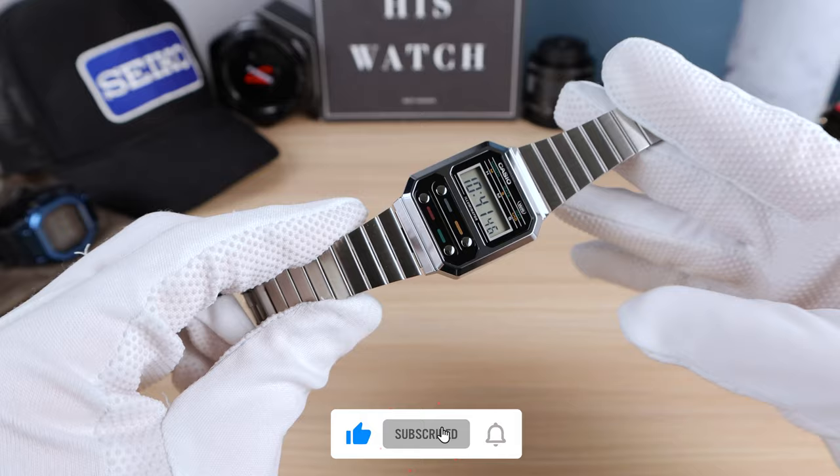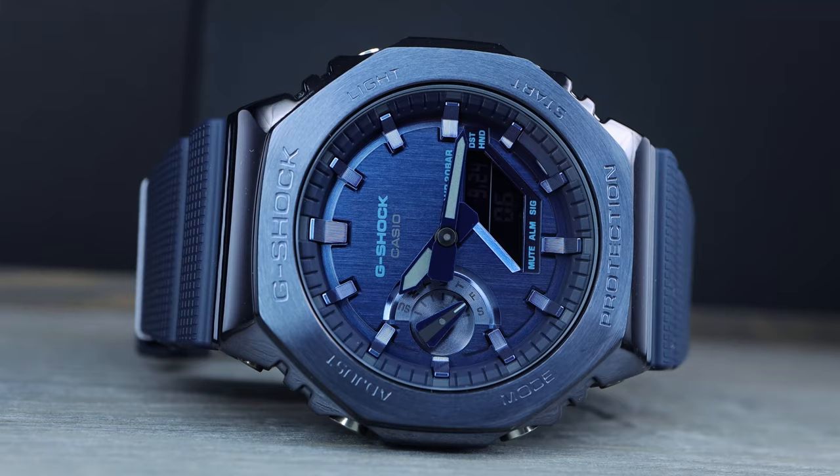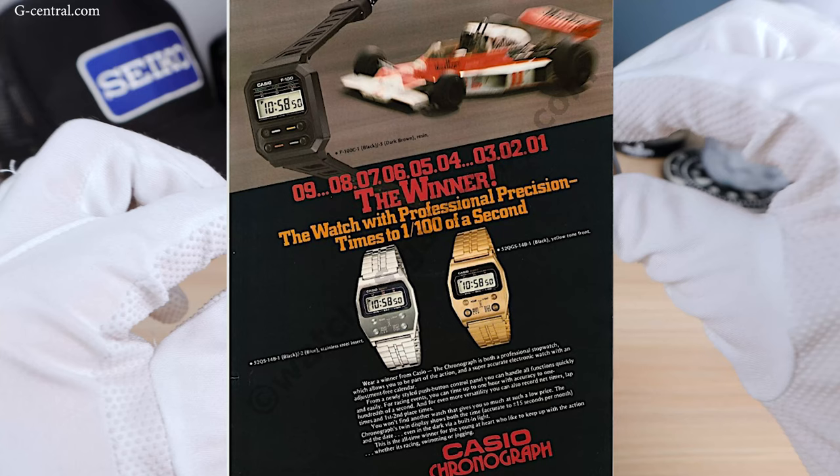Or you can think of it as the rise of G-Shock. A couple years later, I believe in 1983, the G-Shock was born. And of course, resin plays a big part in all G-Shocks today. But I'm a big fan of those vintage Casios that look like this but have a metal case.